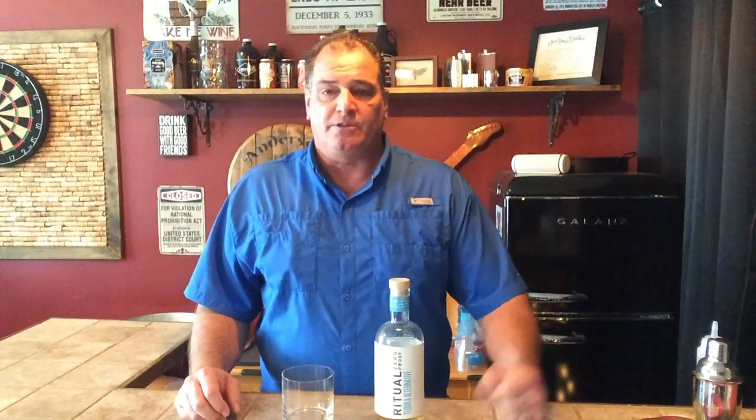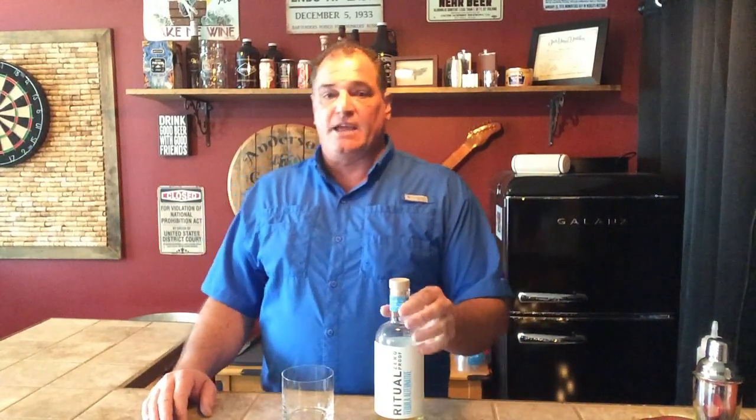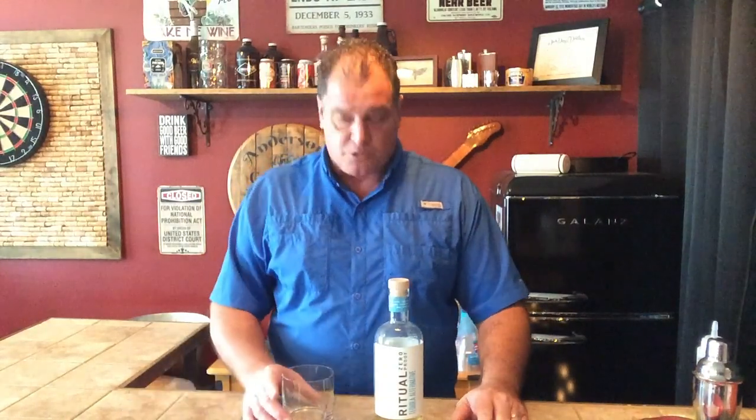Welcome to Sober Bar Keep. I'm Brian Anderson coming to you from Anderson's Guitar Bar here in the lovely League City, Texas. Today we're going to take a look at Ritual Zero Proof Tequila Alternative. I've used this in a couple of episodes, but I've never done an episode where we really just talk about the Ritual product.